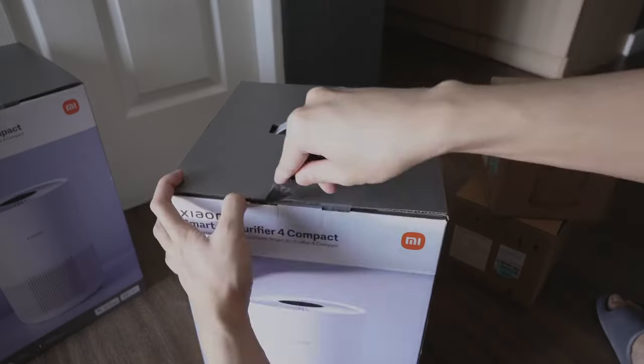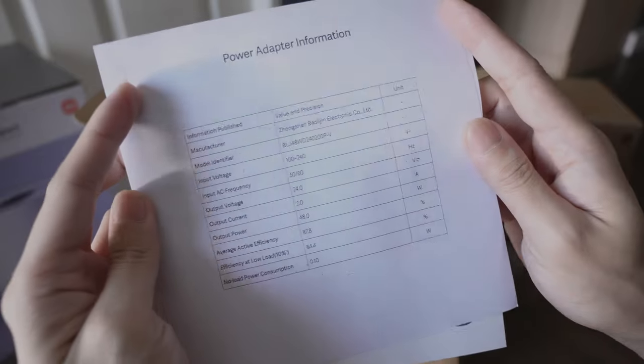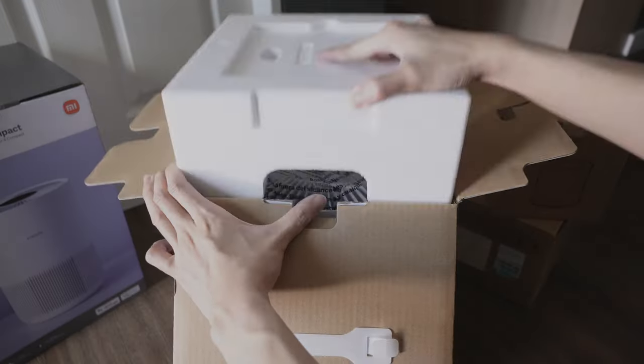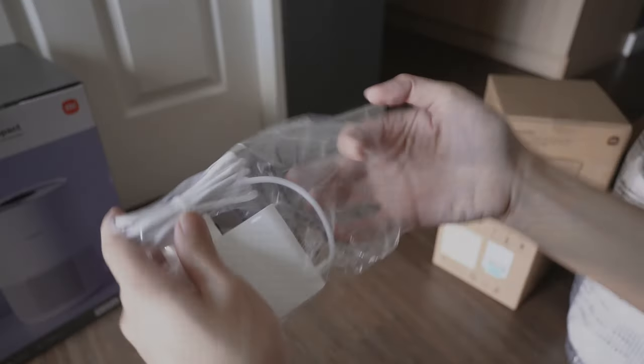Let's open the box. First up is the manual. Next, we have the power adapter information. Let's set aside the purifier first. Lastly, the power adapter.